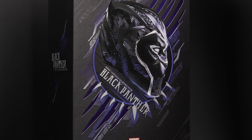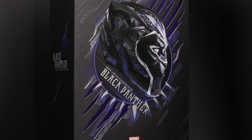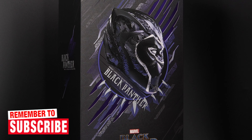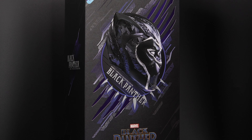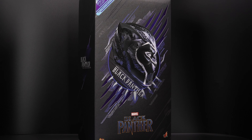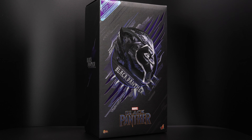But before we start, if this is your first time here and you want to check out the latest Hot Toys releases and unboxing videos, make sure you hit the subscribe button and bell notification icon so you don't miss anything. With all that out of the way, let's start with the unboxing experience, so without further ado, let's get started.